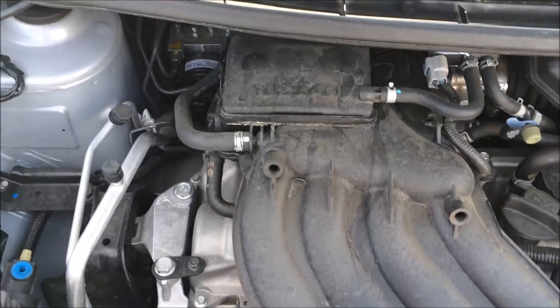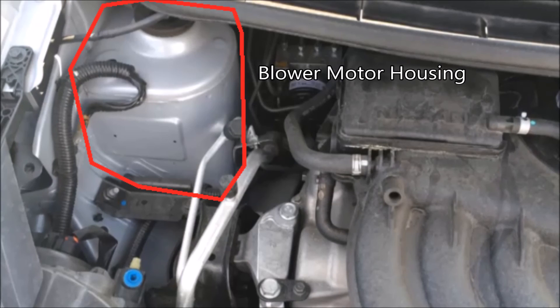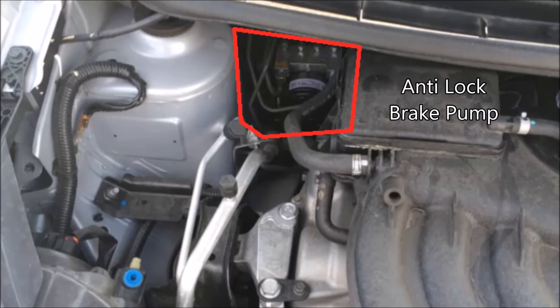Up here in the top left we have the housing for your blower motor — this is the motor that blows all the air into your car. Then we have the anti-lock brake pump, also called the ABS module or ABS system. You can see four metal lines on the top — it holds brake fluid so they have to be metal and pressure regulated. Those four lines head toward your four different braking systems on your four wheels, and the two metal tubes coming out of the front are coming from the master brake cylinder.